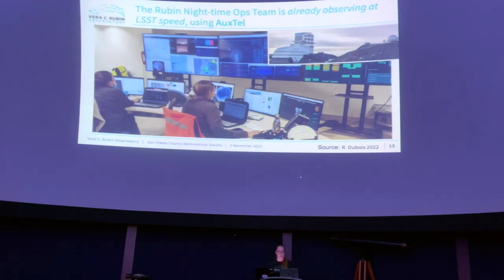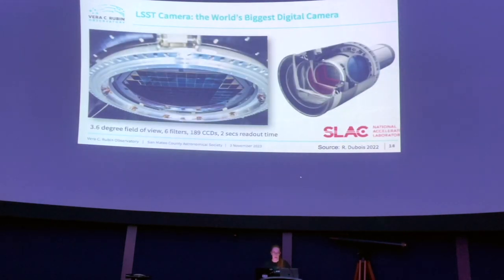There is already data being taken at LSST speeds using Auxtel — that's the real auxiliary telescope at the observatory. The night ops team is already able to get into the habit of taking data and work out all the kinks.